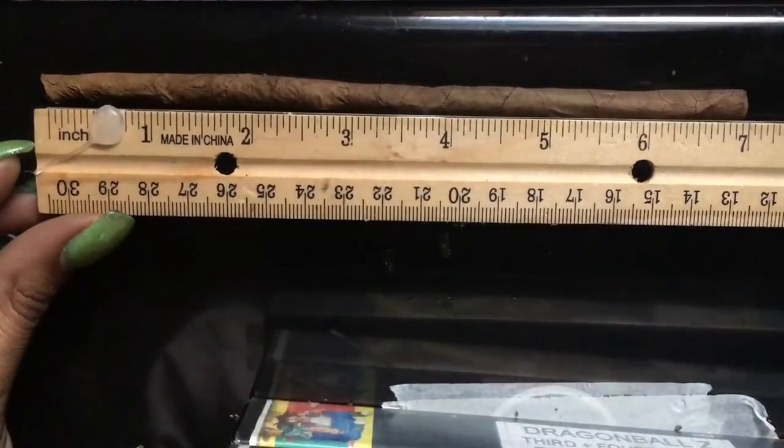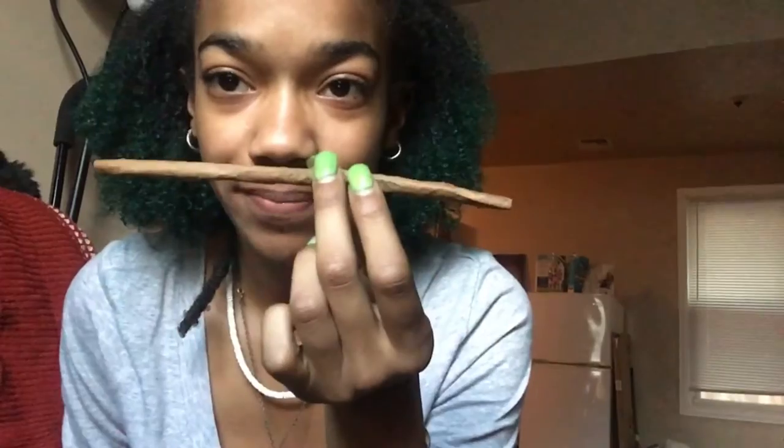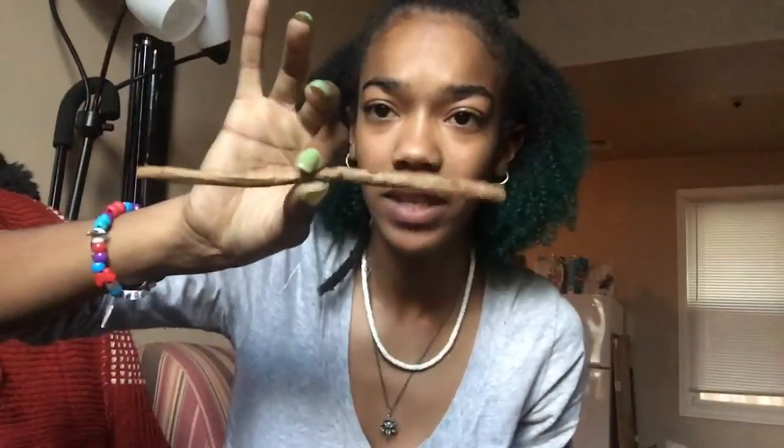So here we have it — got it all in the frame. My extendo blunt fill. I have glue here — seven inches, not bad. One thing I do want to add in the middle is a paper, because this is flip-floppy and I don't really trust it. Hey, it's not looking so sad anymore — after you bake it, it doesn't look all limp and sad. But I don't trust the middle; the middle seems kind of weak, where the two blunts meet.